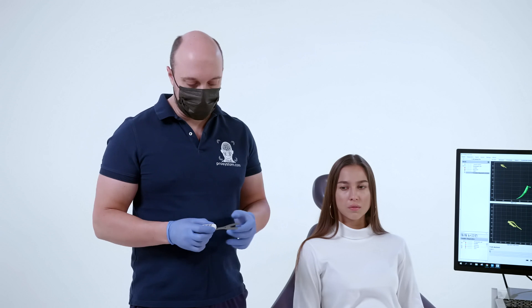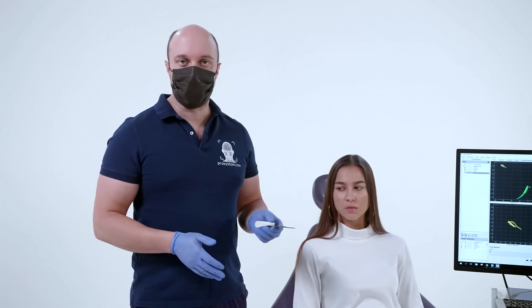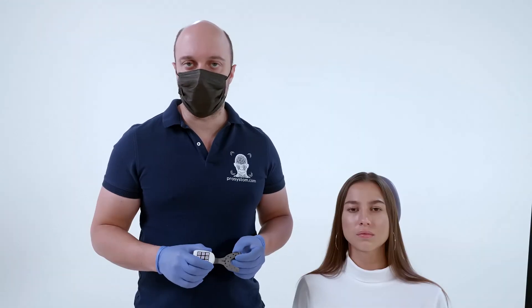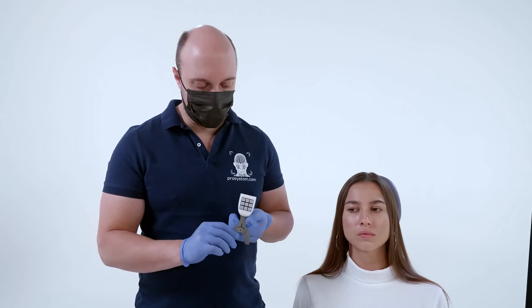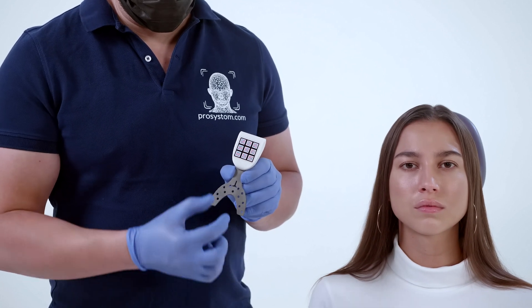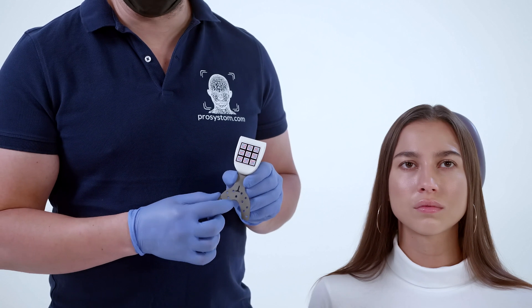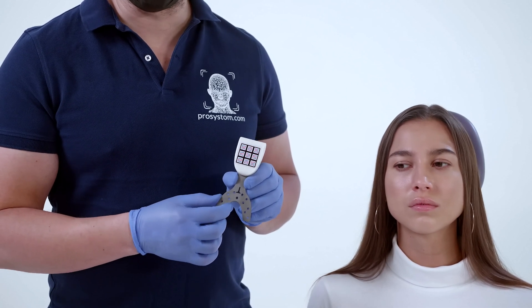It is specifically designed to transfer information to virtual articulators. For precise positioning of the bite fork, we apply a silicone register on it. There is a special mark on the fork for the dentition — according to this mark, the incisor teeth of the upper jaw are positioned.